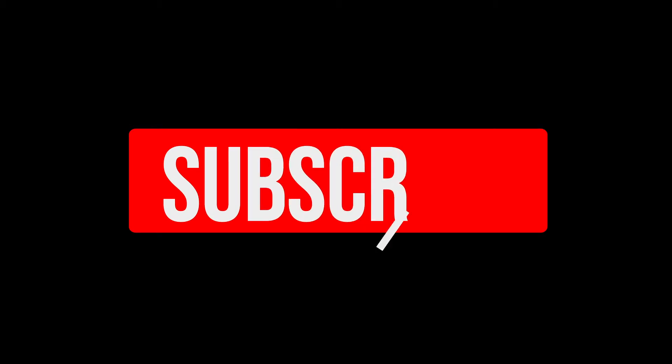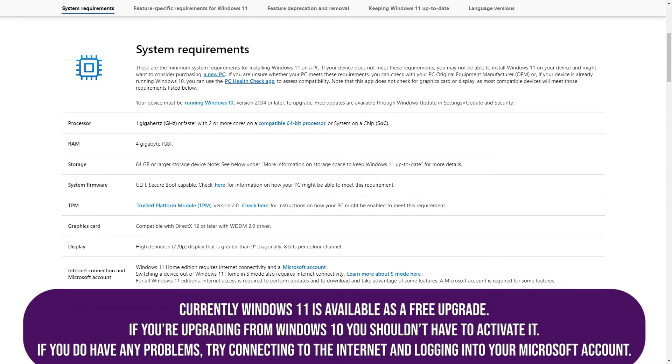If you find guides like this helpful, please leave a like and subscribe. These are the current system requirements for Windows 11. Check Microsoft's website for up-to-date requirements as these are likely to change in the future.